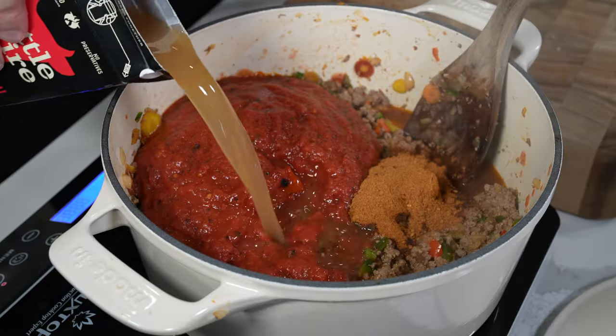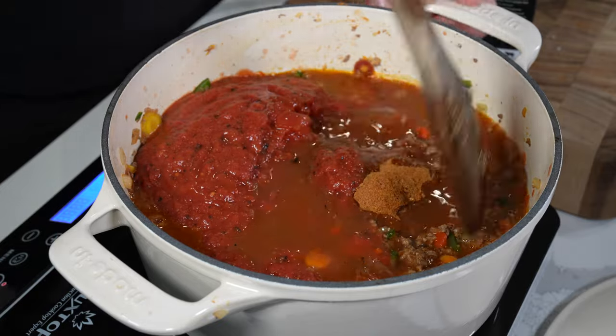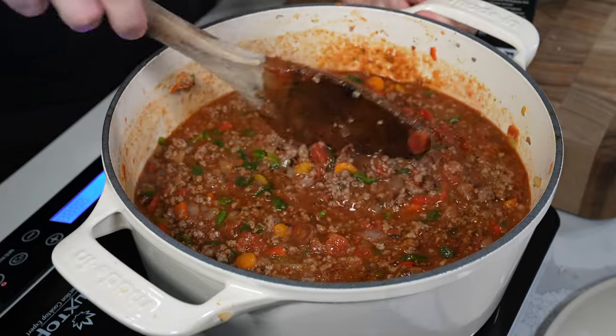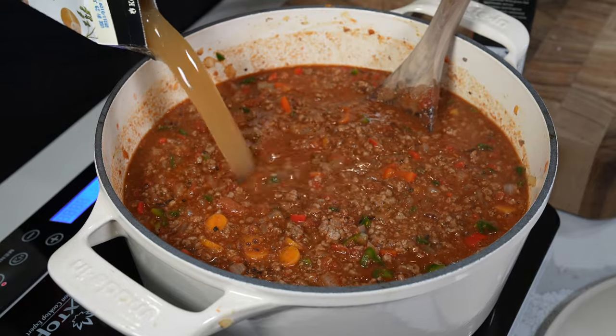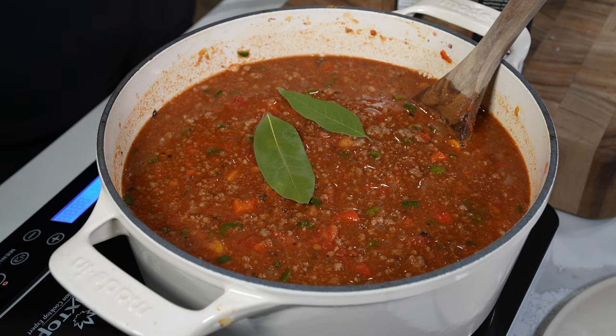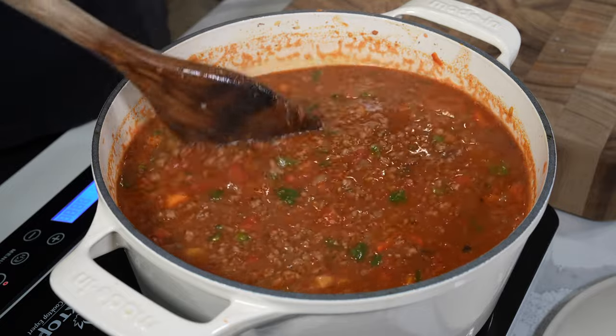Then you're going to add in a packet of chili seasoning — I used McCormick, any packet works — and then a 28-ounce can of fire roasted crushed tomatoes. If you can't find fire roasted, regular crushed tomatoes work just fine. Then you're going to gradually add four cups of beef broth. I used beef bone broth because it was on sale, but you could totally use any broth or stock, including the chicken bone broth we're going to use in the dumpling soup at the end of this video.